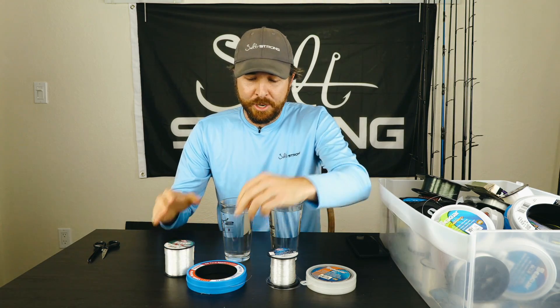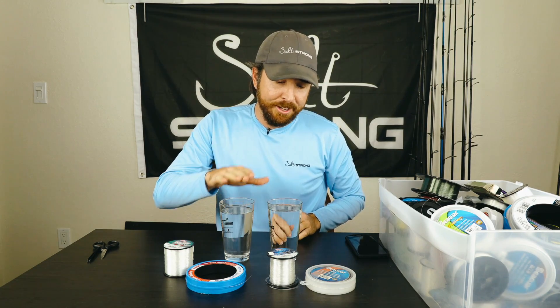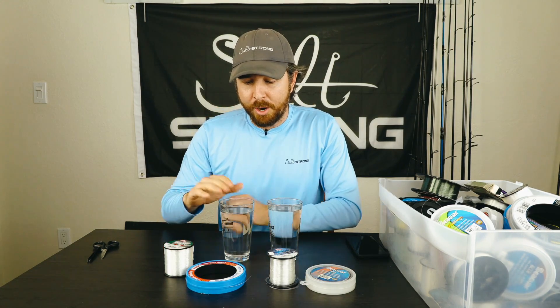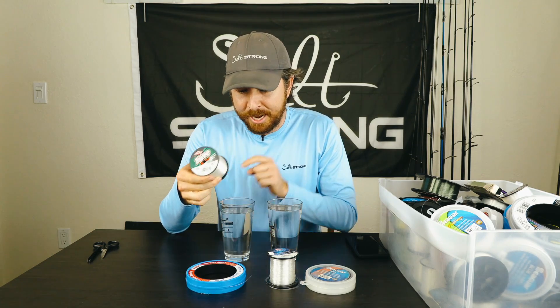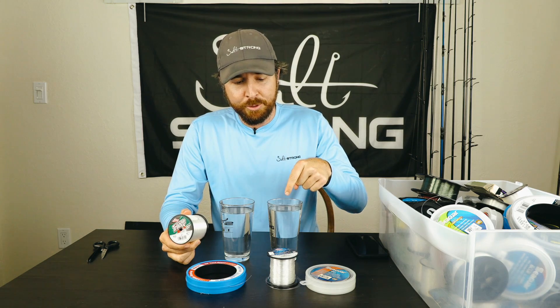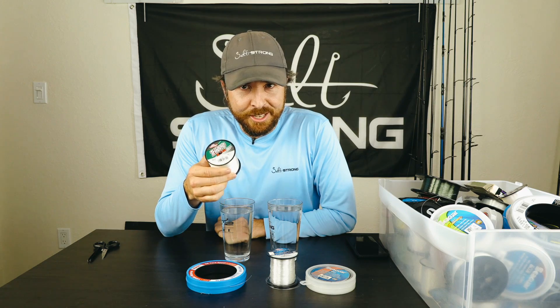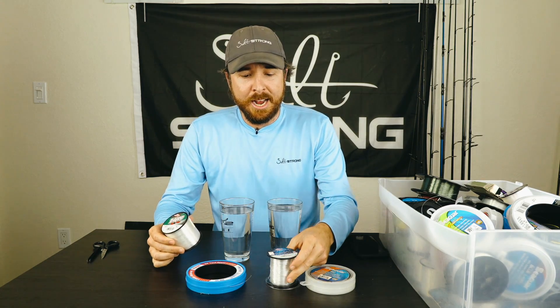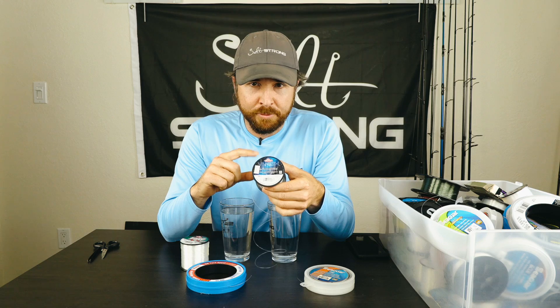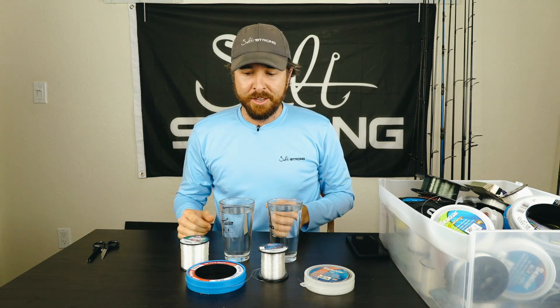What we have here is two glasses of water — this is salt water straight from the canal, and this is fresh water straight from the tap. Salt water, if mono does float, it's going to have the highest likelihood to float in salt water, so we're going to test that first. If it does float, we'll test to see if it sinks or floats in fresh water. And if mono does sink, we're going to test how much different a fluorocarbon line sinks — the sink rate versus fluoro versus a traditional mono — just so we know once and for all what they do and how much different they are.